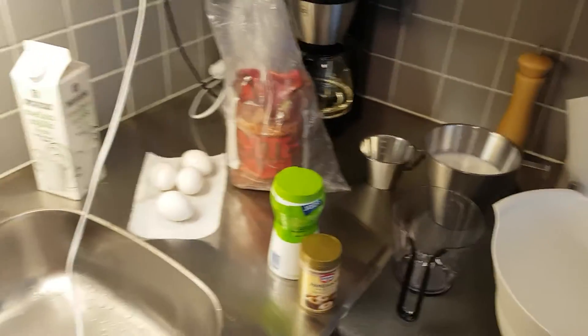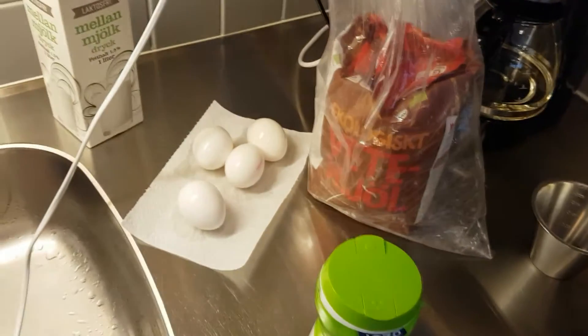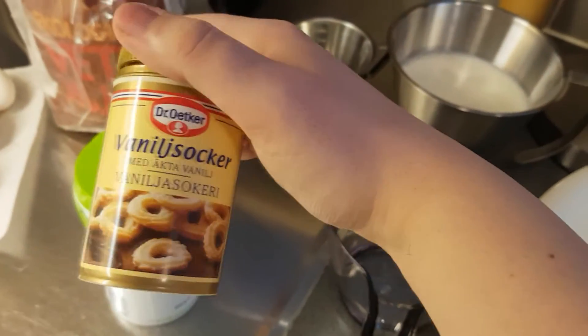I haven't done a cooking video in like months, but I know today I have some energy to do it and it will be pancakes. So this is how we do pancakes in this household. The ingredients you will need — because I'm doing it for both me and my mom — are some eggs, for two people I'll use four eggs, some milk, butter, salt, vanilla sugar, and flour. It's that easy.